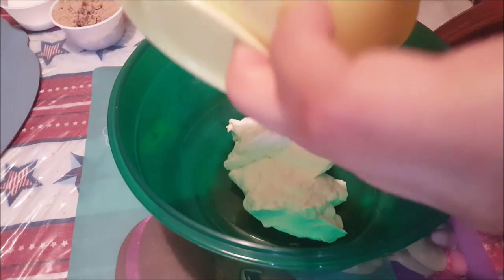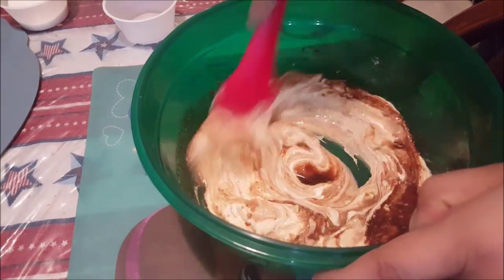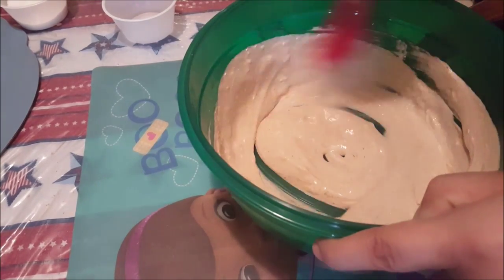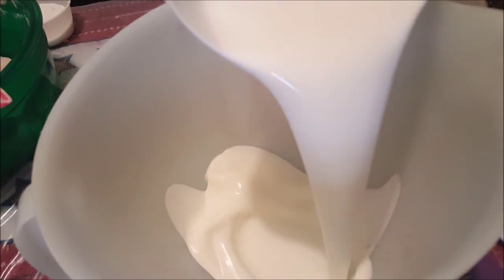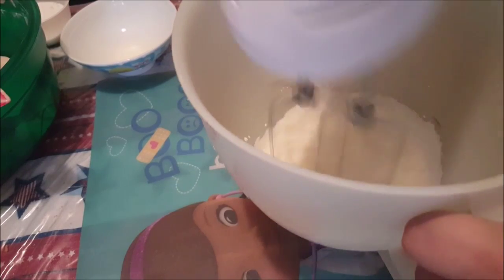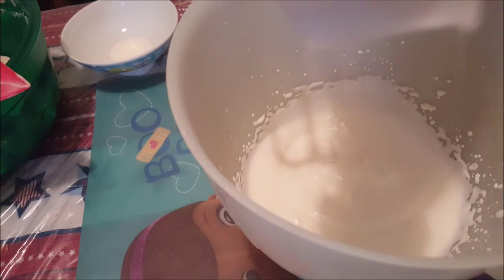First, mix sour cream, brown sugar, and vanilla in a bowl. In a separate bowl, add the heavy cream and whip until it starts to thicken. Add the white sugar and whip until thick.